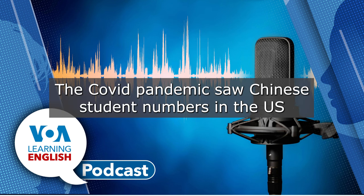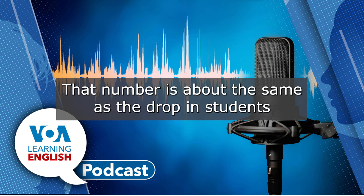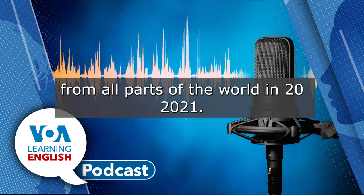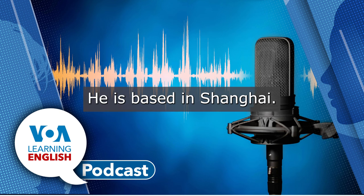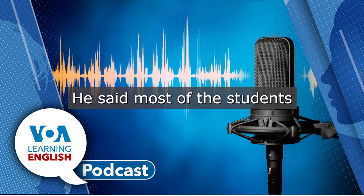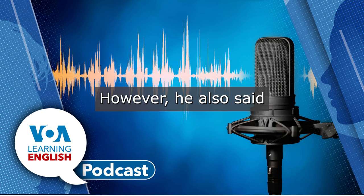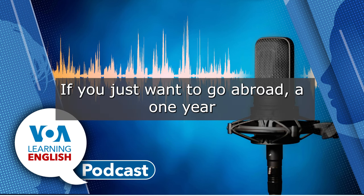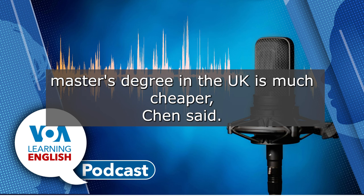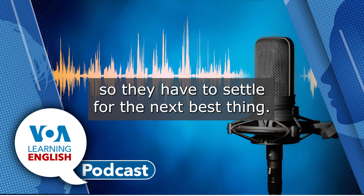The COVID pandemic saw Chinese student numbers in the U.S. drop in 2020-21 by nearly 15%, about the same as the drop in students from all parts of the world that year. Vincent Chen advises Chinese students about studying abroad. He is based in Shanghai. He said most of the students he advises are still interested in studying in the United States. However, there are growing numbers of students applying to study in Britain and Australia. "If you just want to go abroad, a one-year master's degree in the U.K. is much cheaper," Chen said. "Many people can't afford to study in the U.S., so they have to settle for the next best thing."